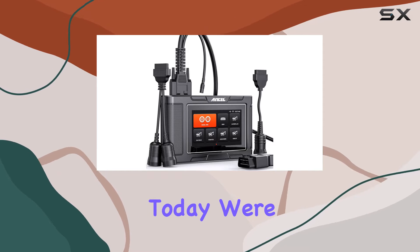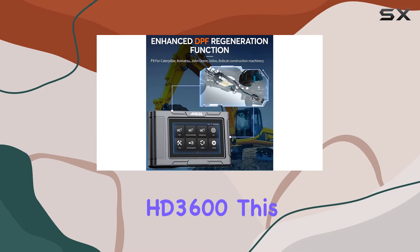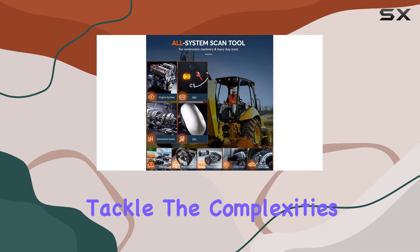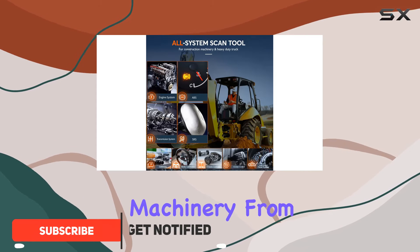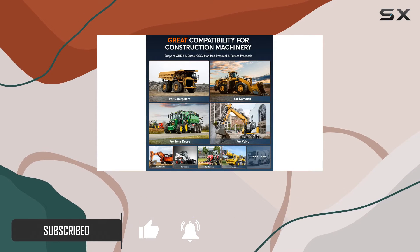Hey everyone, today we're diving into the world of heavy-duty diagnostics with the Incel HD 3600. This powerhouse of a scanner is designed to tackle the complexities of construction machinery, from Caterpillar to Komatsu and beyond.